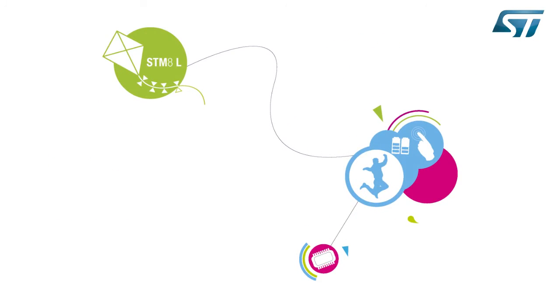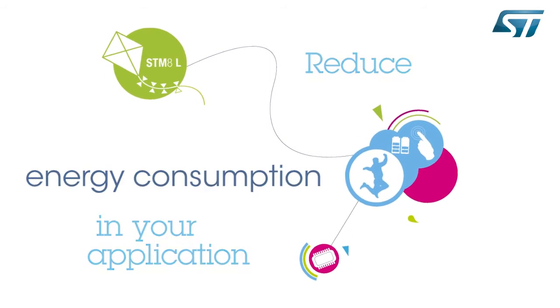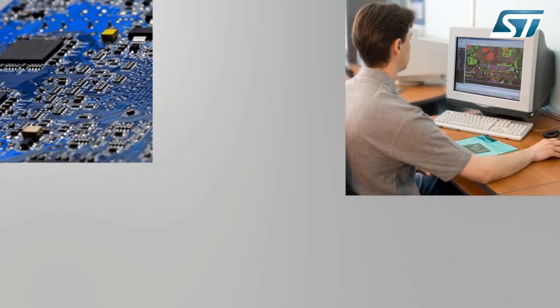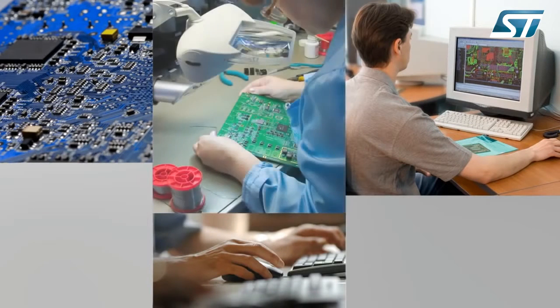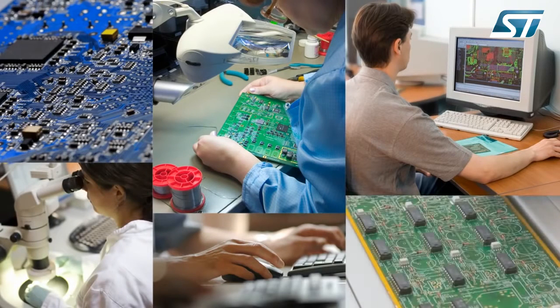Hello and welcome to this demonstration which will help you reduce your application's energy consumption. Energy consumption is a real concern that confronts you right from the start of the design process. Component selection is key to meeting energy specifications. By selecting the STM8L microcontroller from STMicroelectronics, you get the best in ultra-low power technology and operating performance.